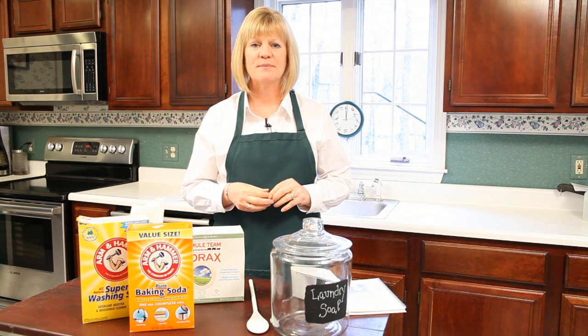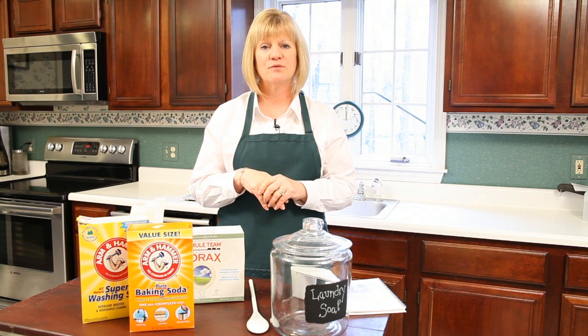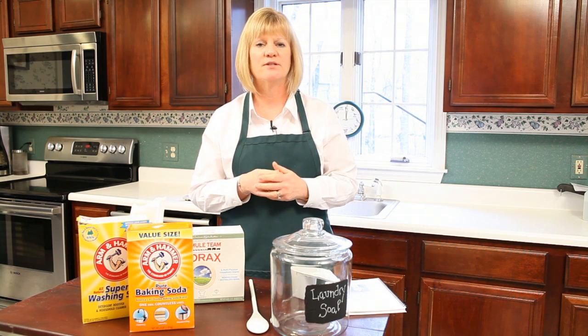Hi, I'm Leslie Reichert, The Cleaning Coach, and welcome back to 10 simple steps on how to create a safe, green, clean home for your family. Yesterday, I showed you how to dry mop and get rid of the dust on your hardwood floors in your dining room, or any other place you have hardwood floors.